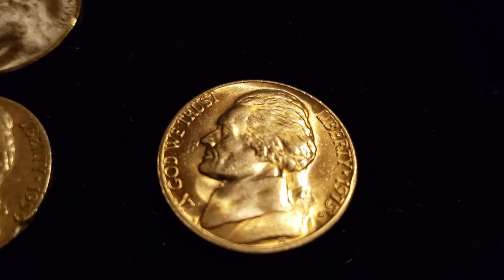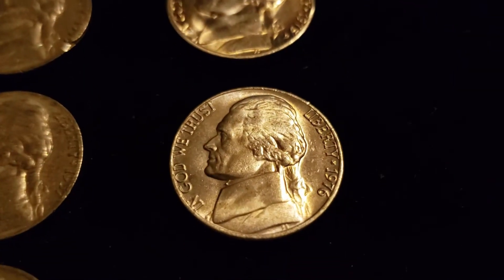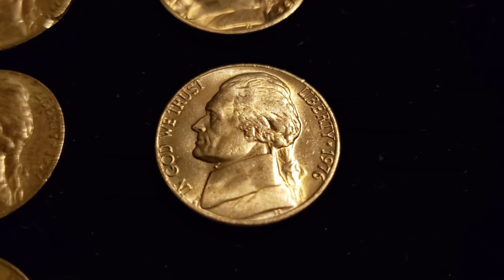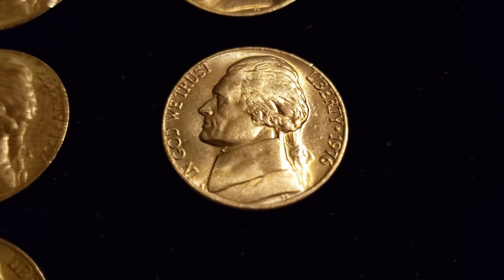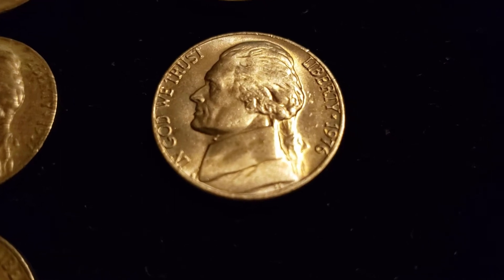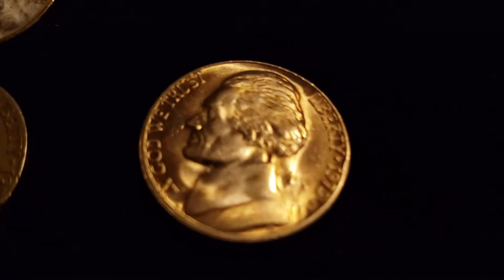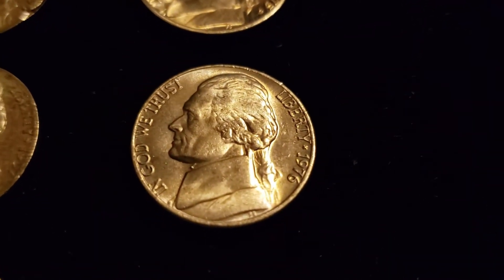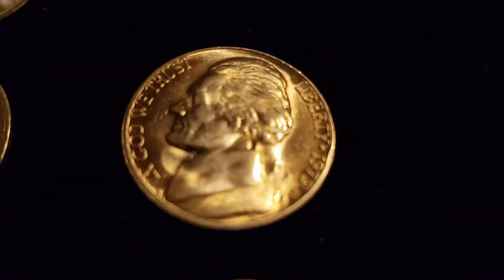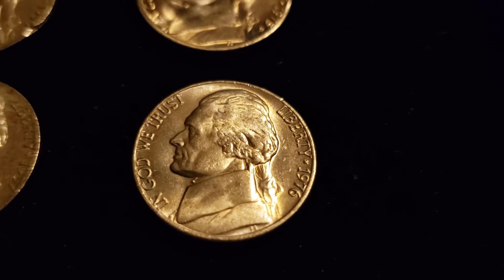As far as mint states, we've got a 1975 Denver — really nice mint state with a couple full steps. A 1976 mint state, no steps on that one. They definitely had to have come from a mint set. Probably sitting in somebody's drawer for a long time, but with the complete lack of toning they look minty fresh. Looks like a mint set to me, more than likely.